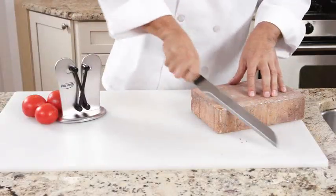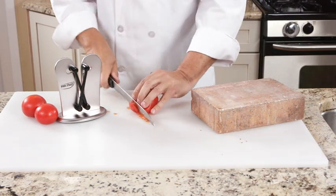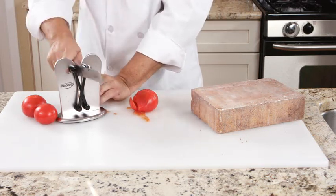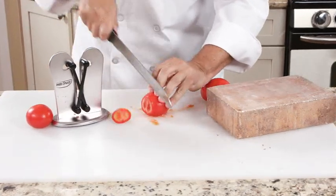After seriously dulling this serrated knife on a thick, rough brick, it won't even cut through this tomato. Now that's a mess. But with just a few passes through the unique contouring sharpening arms, InstaSharp is able to restore the sharpness to the knife serrations, so you can cut like the first time, every time.